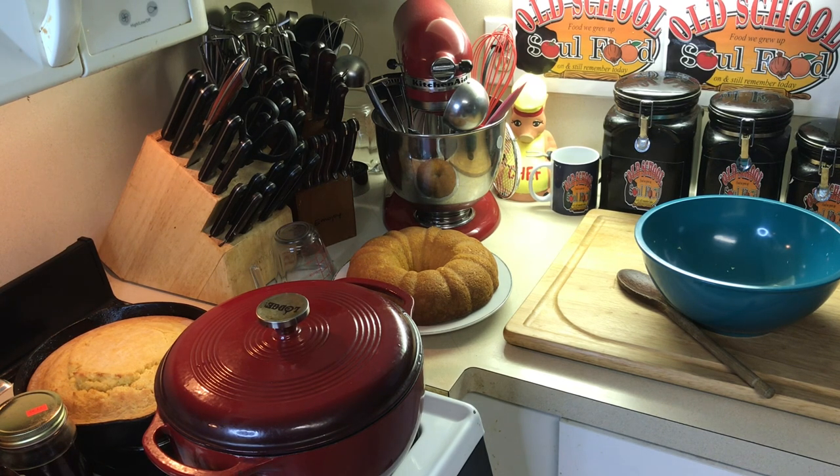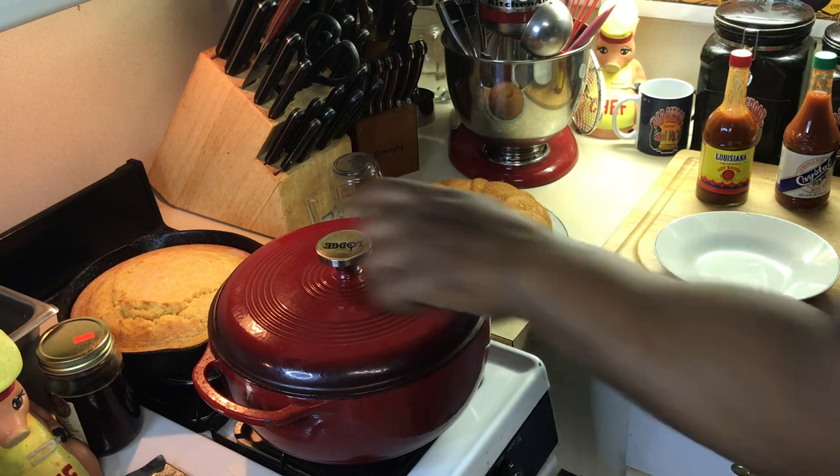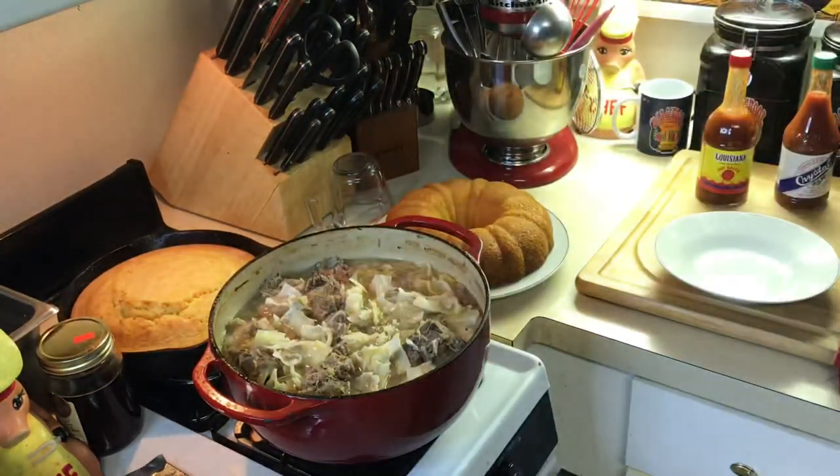I like to simmer my neck bones until they pretty much fall off the bone. Okay y'all, dinner is ready! Let me show you this. I cut the heat off and let it sit for a little bit.